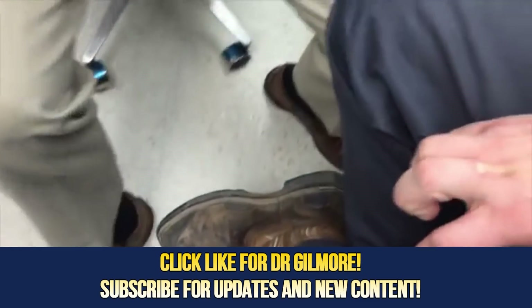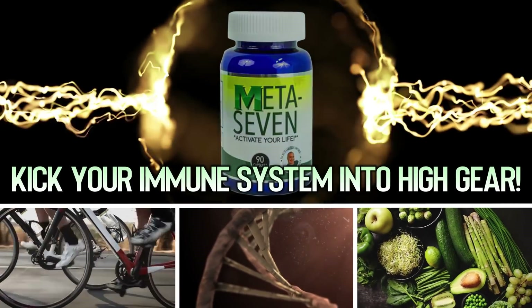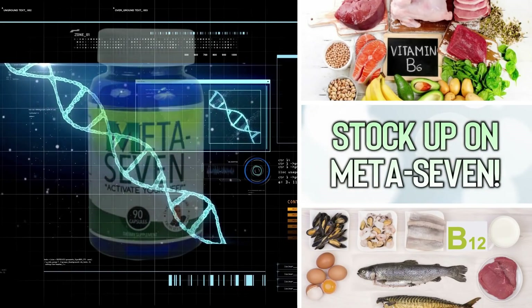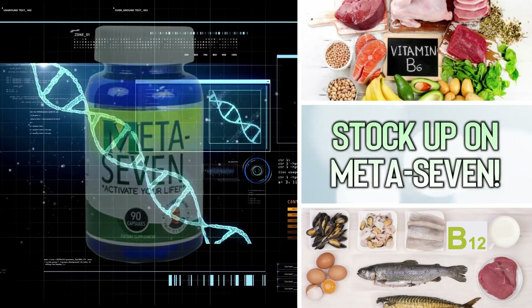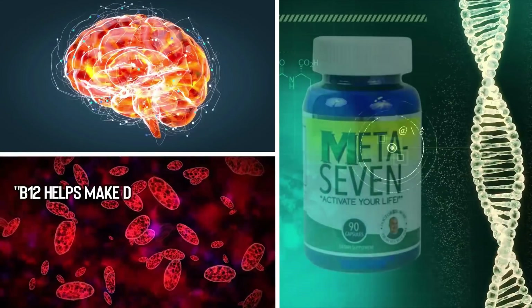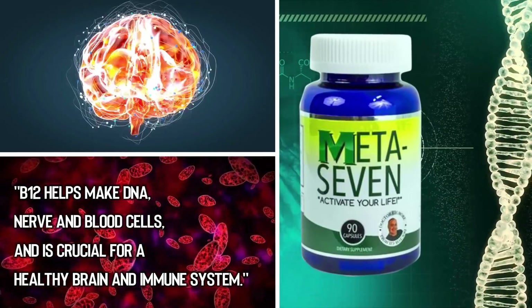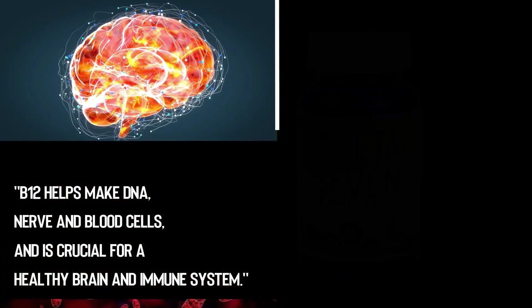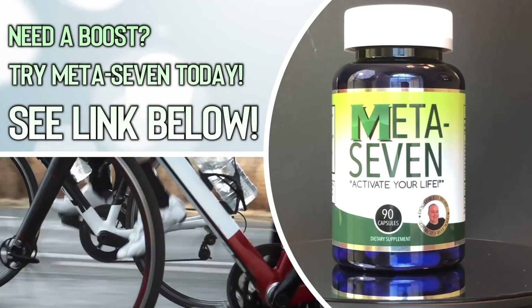Are you wondering how to boost your immune system to help protect yourself in cold and flu season? It may be time to stock up on Meta 7. Meta 7 ingredients like B12 and B6 are the building blocks to a healthy immune system. According to health.com, vitamin B12 is a powerhouse — it helps make DNA, nerve, and blood cells and is crucial for a healthy brain and immune system. If you're over 50, don't eat a balanced diet, or suffer from fatigue and could use a boost, try Meta 7 today.